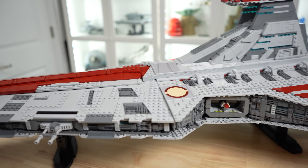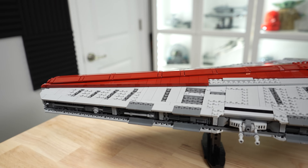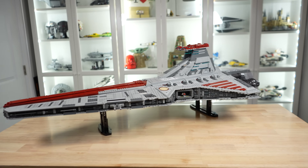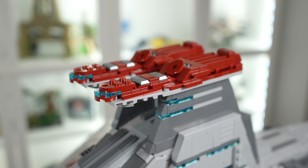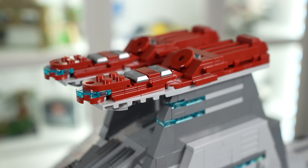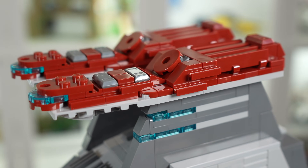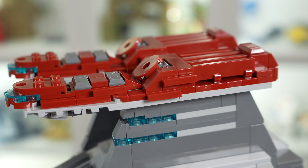I still can't believe what I'm looking at. In the great year of our Lord 2023, LEGO has blessed us with a UCS Venator, and it looks amazing! Starting in close on the bridge, it's in a dark red color, which was very unexpected as the typical color for a Venator bridge is gray. But the flagship Venators do have a red bridge, which certainly does stand out.